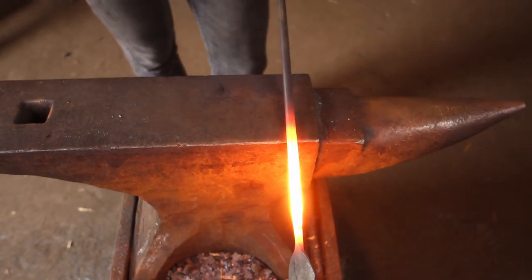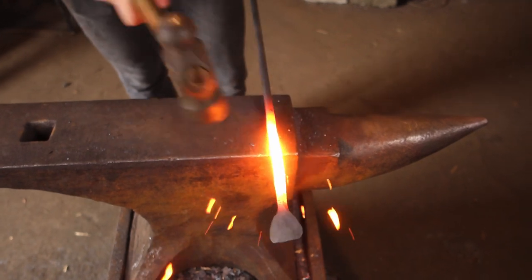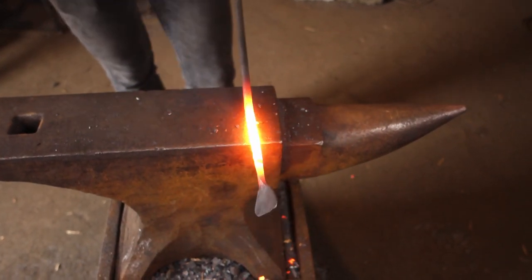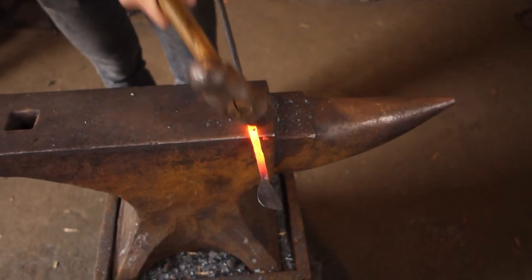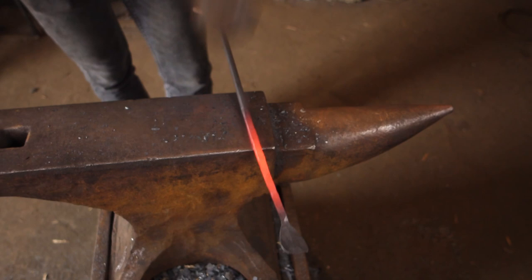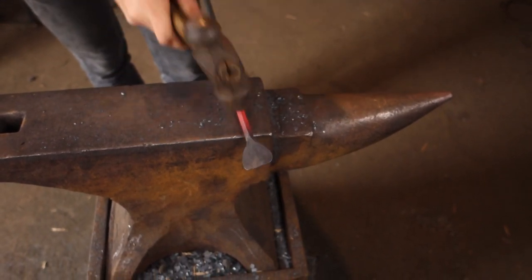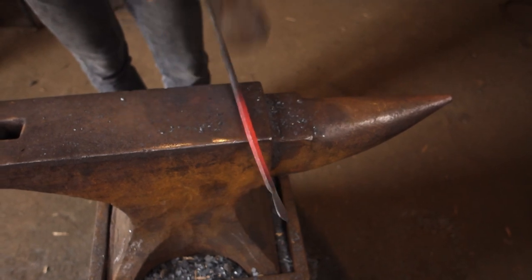Working half on half off over the far edge of the anvil, I'll draw down this material. I'll also come in for aesthetics and just knock these sharp corners off, just so it looks a bit nicer.